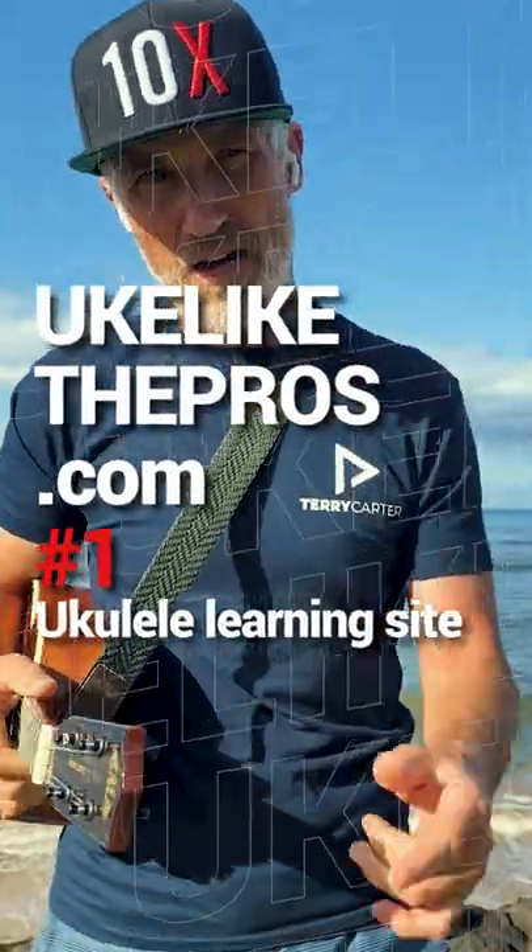All right, that would work over a song like Somewhere Over the Rainbow. YoucatchyPros.com if you want more.